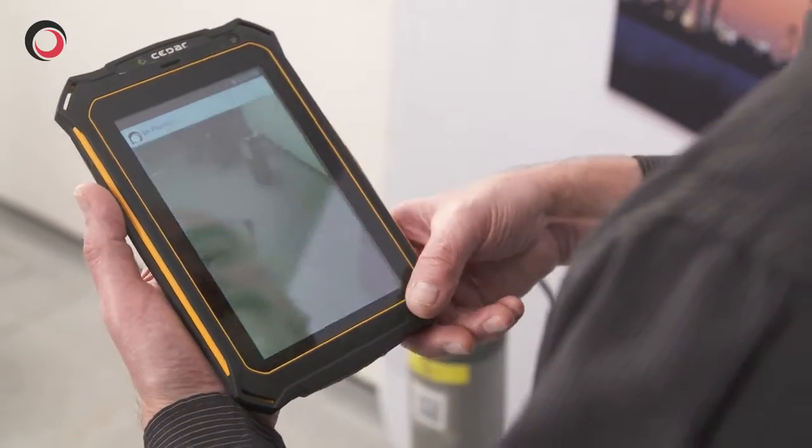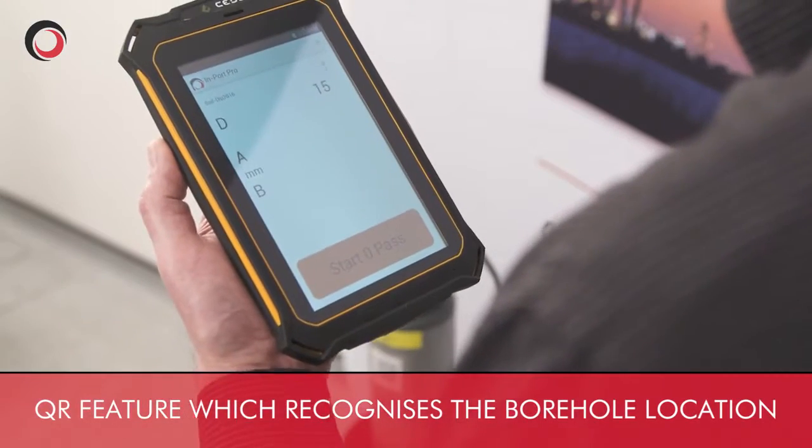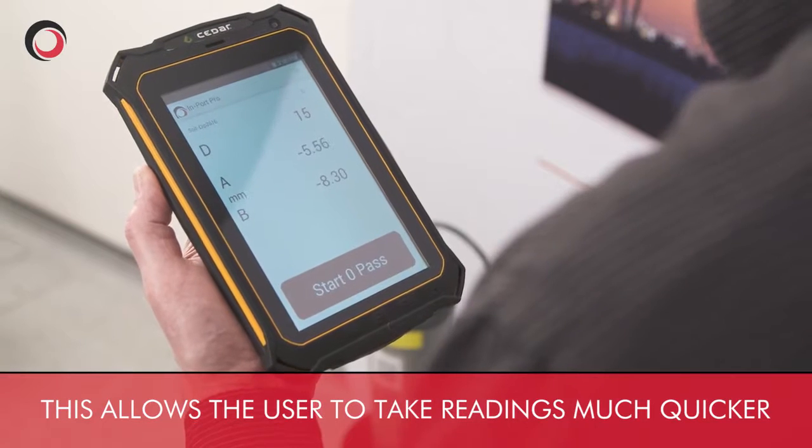We use the scan function to use the QR code on the borehole, which automatically brings up the borehole data so we don't have to enter it manually. We can then take readings.